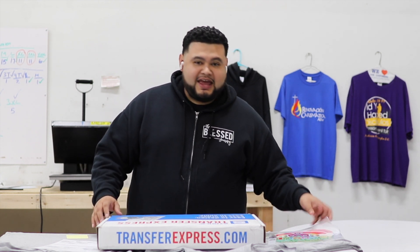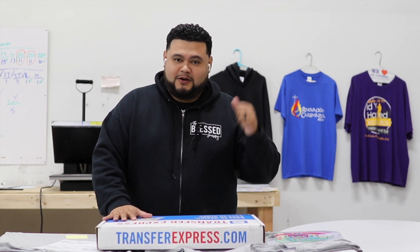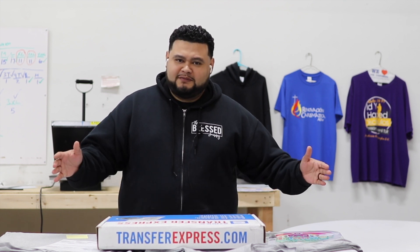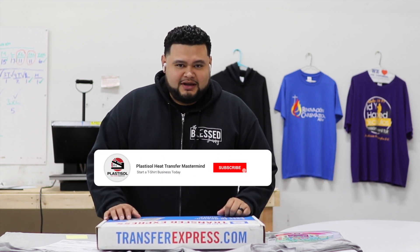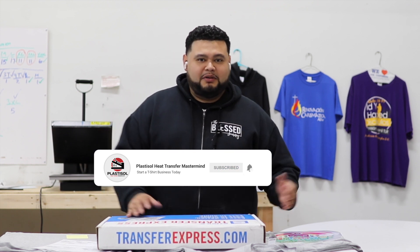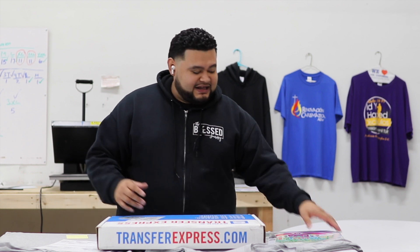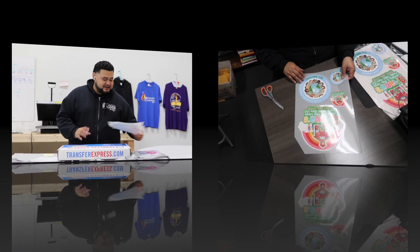These are ultra soft full color transfers from Transfer Express. If you don't know what's in this box yet, make sure you watch yesterday's video where I open up this box and tell you how to order one of these. Make sure you like and subscribe and hit the notification bell so when I upload you will be notified of our next videos. Let's get started — first we got to cut these up.